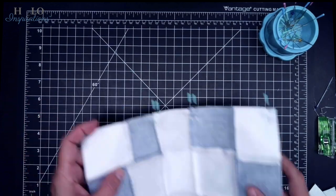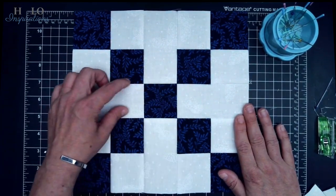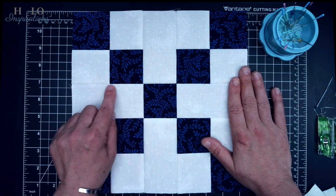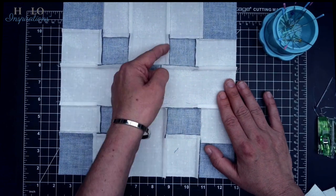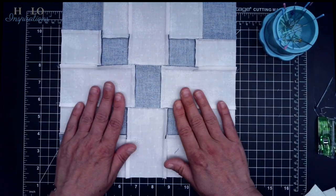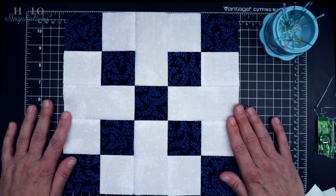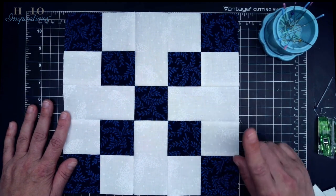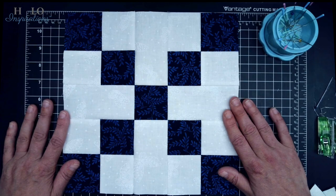Then we have our finished block. How did I press these? When I joined these two to the strip in the middle, I pressed them going out — that way everything lays nice and flat and there won't be as much shadowing. I started pressing towards the blue, and then pressed the final joins going out. So that is your finished, beautiful, uneven, ten-and-a-half-inch unfinished — because it's not finished till it's in the quilt — uneven nine patch.